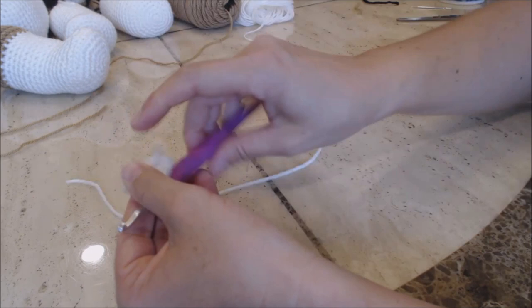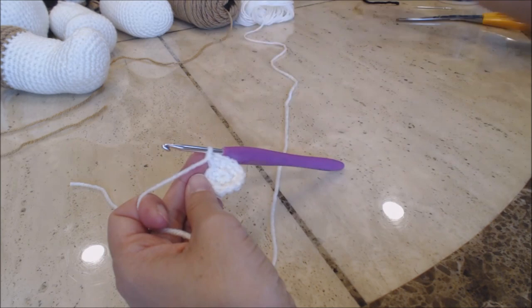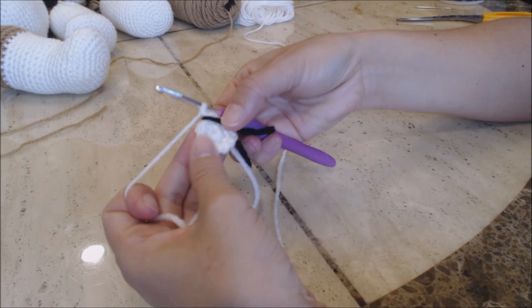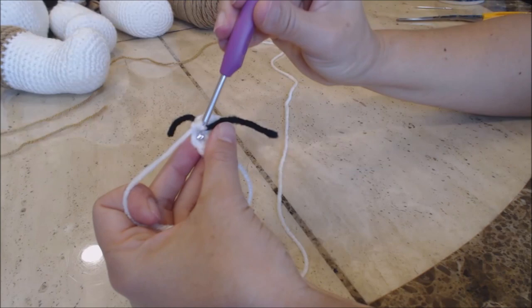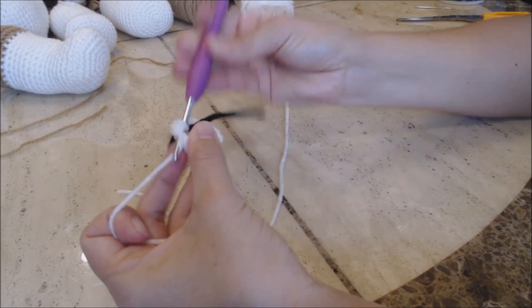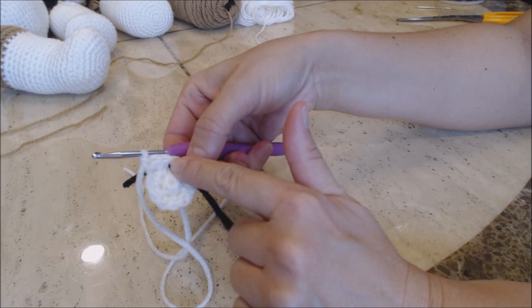Now we're going to do our increase rounds. Go ahead and get your yarn marker — I'm going to use a scrap piece of yarn. I'm going to do the first increase round with you. Go into the next stitch and do one single crochet in the first stitch and then two single crochet into the second stitch. Then repeat that pattern all the way around back to the yarn marker.